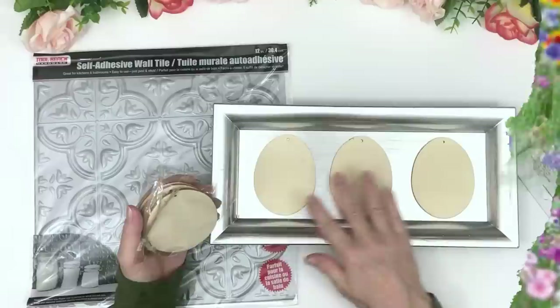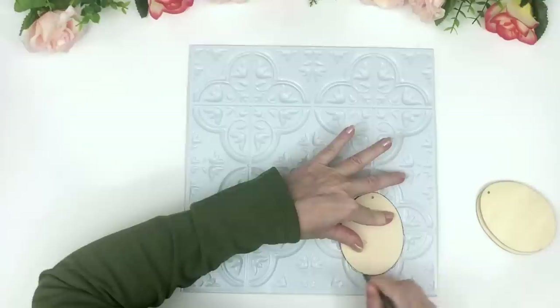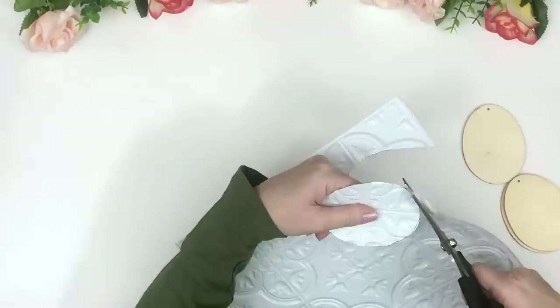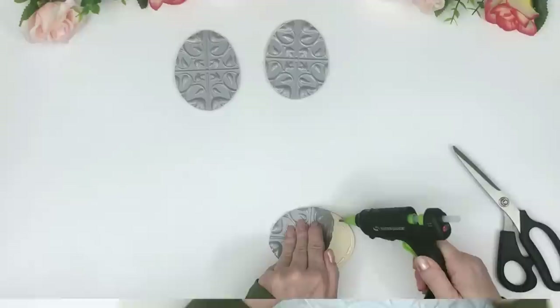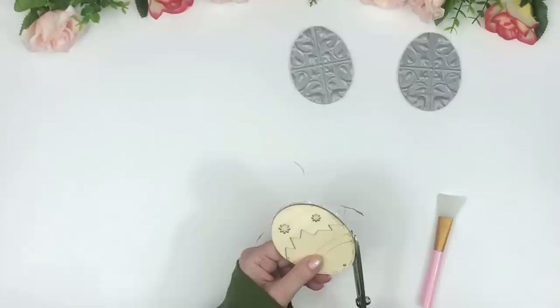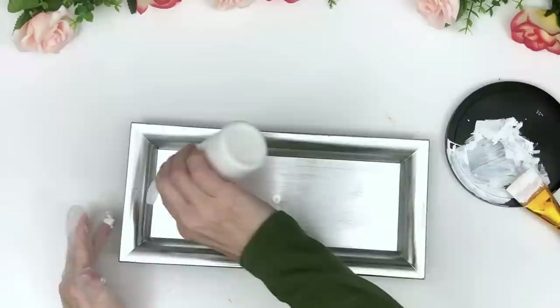For this next DIY I'm using three Dollar Tree wooden eggs and one of their silver trays. I love those silver trays — they have good weight and feel like quality, and when you fix them up they look so nice. I'm doing the same thing I've been doing the entire video: tracing, cutting, gluing down. I was really careful about the design — I wanted that crisscross pattern centered right in each egg.